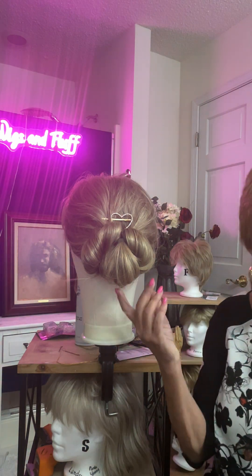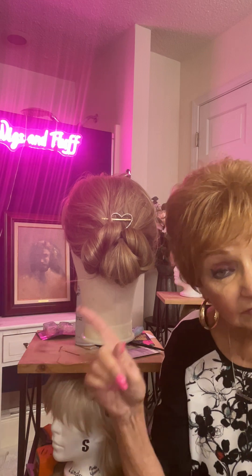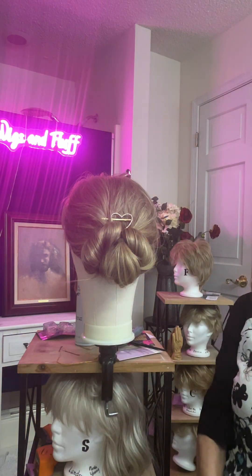Now then, I'll show you just exactly how to do this little updo. But first, please remember to like, subscribe, and comment below, and stay to the end of the video — you're going to like this updo.